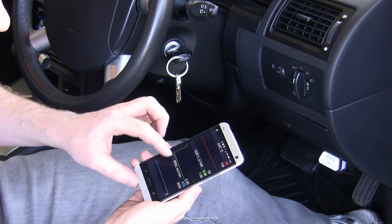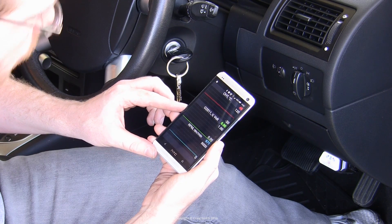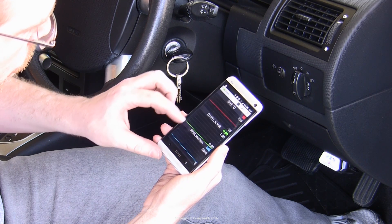Obviously you would first check that you don't have a dead downstream sensor — that would be giving you a flatline voltage when you look at it on a scan tool, or eventually it will set a check engine light.